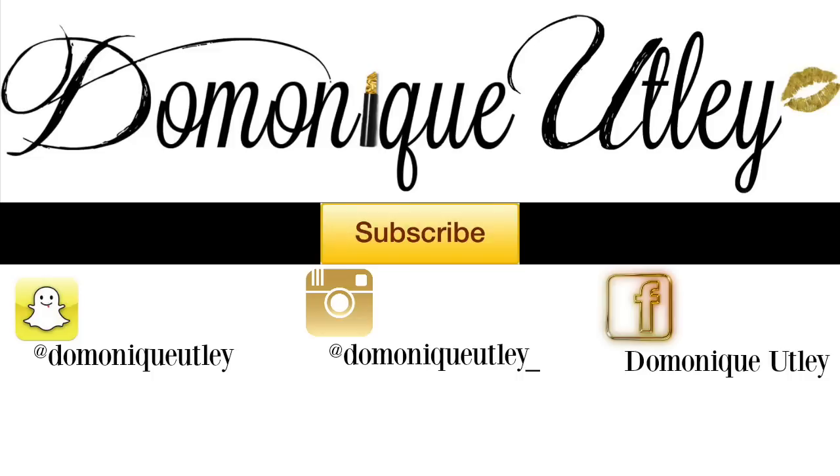Thank you so much for watching — I will see you guys in my next video. Thank you so much, I love you all!